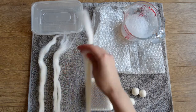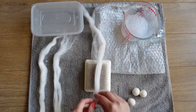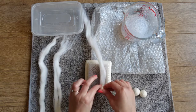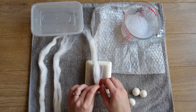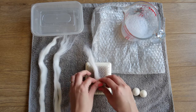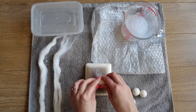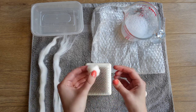Firstly, get your wool and start wrapping it up very tightly, trying to make it into a ball shape. You're probably going to need quite a bit more wool than you think, so take a big piece and just keep on wrapping up nice and tightly until you have a rough ball shape.